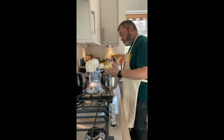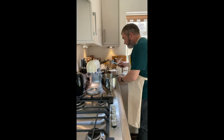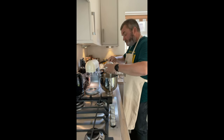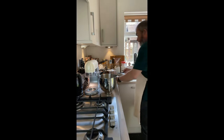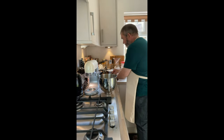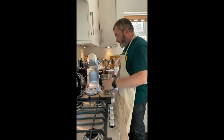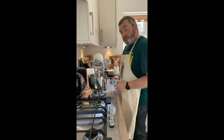For the frosting, you're going to need 150 grams of soft butter, and obviously some cream cheese — I've got 240 grams here. We're going to put it into the mixer.